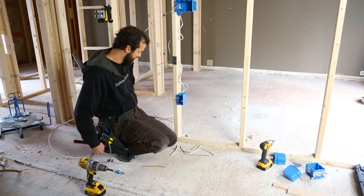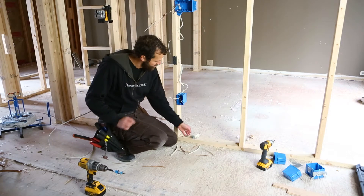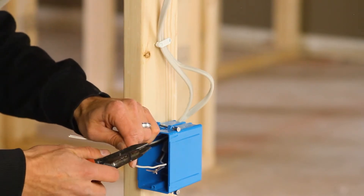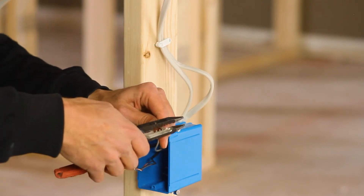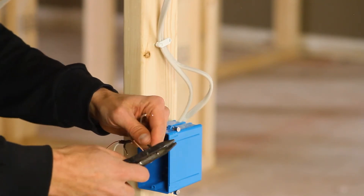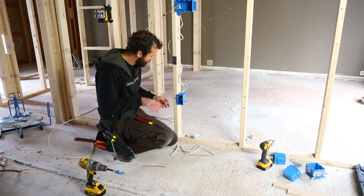At this point I'm gonna terminate the box and install a GFCI for temporary power. I have my Milwaukee strippers. I'm gonna take three quarters of an inch stripped off the end of each wire. This is 14-gauge wire, so I've noted my 14-gauge strip hole. That's prepped. I'm now going to crimp my grounds.